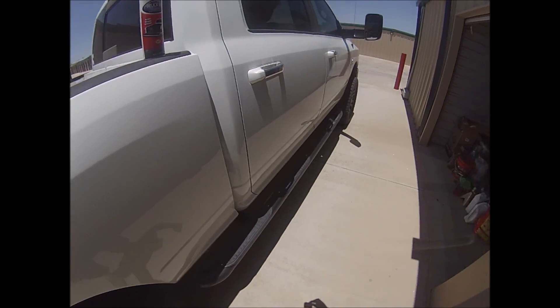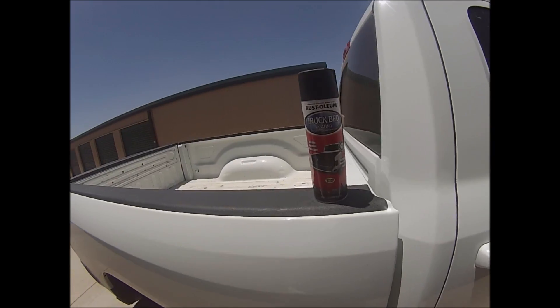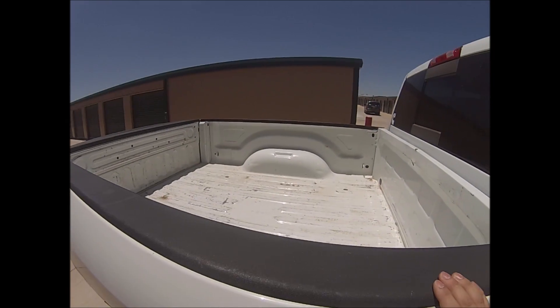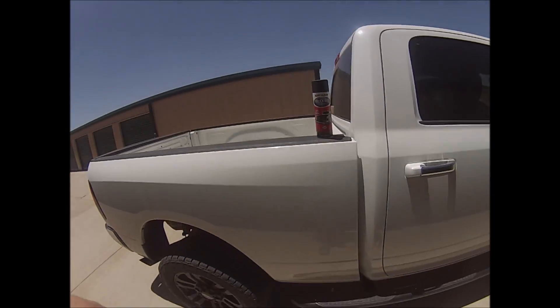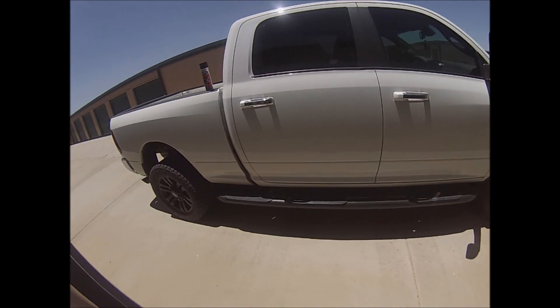I'm not sure yet if I want to end up blacking out all the chrome. But I am going to be getting the bed done soon — actually might be this weekend or within the next week. That's going to be either Line-X or Rhino liner, professionally sprayed in, so looking forward to that.